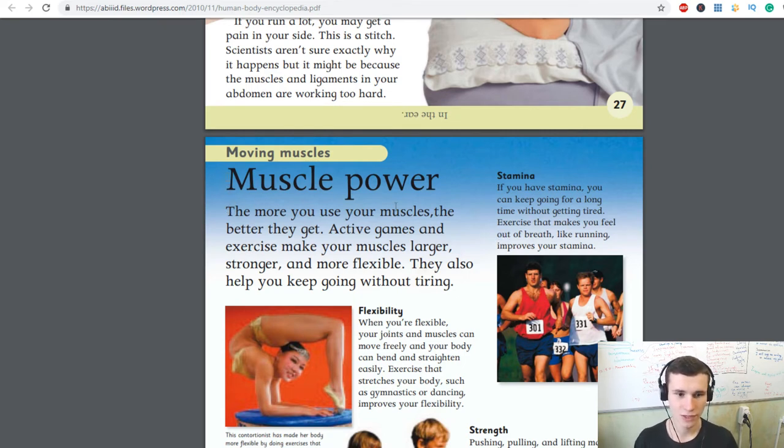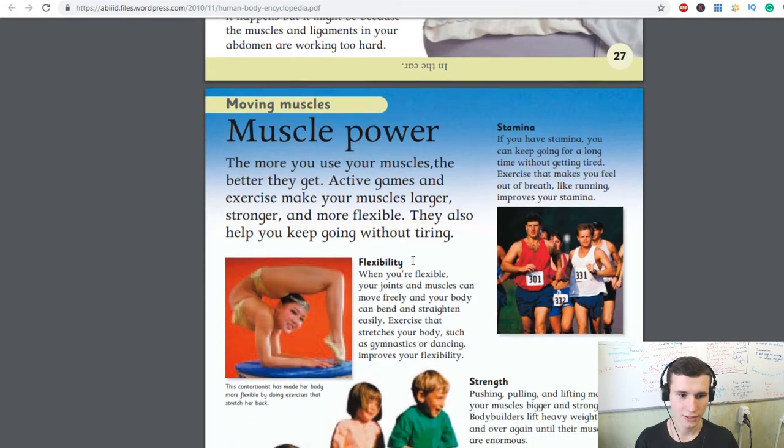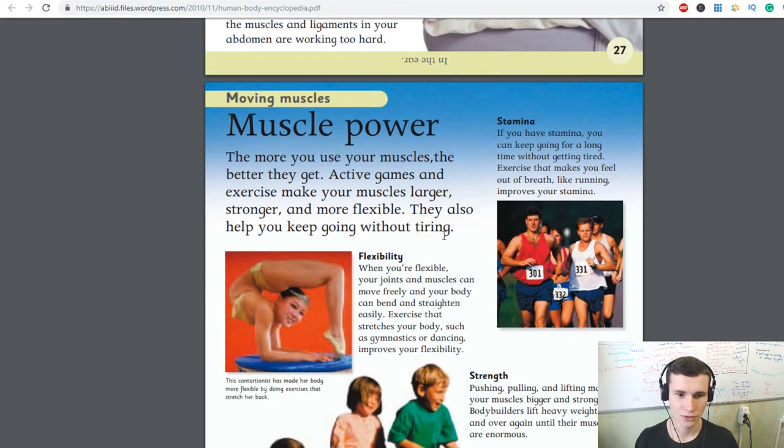The more you use your muscles, the better they get. Active games and exercise make your muscles larger, stronger, and more flexible. They also help you keep going without tiring. Flexibility: when you are flexible, your joints and muscles can move freely and your body can bend and straighten easily.